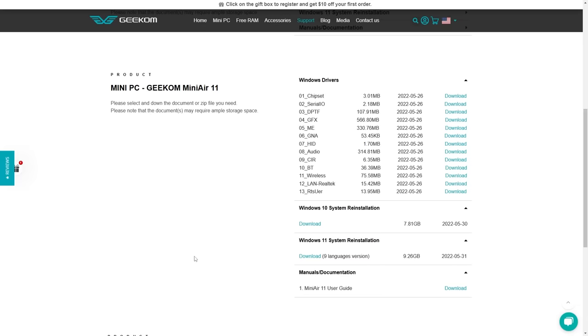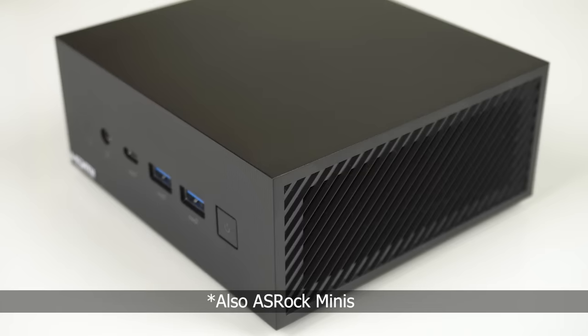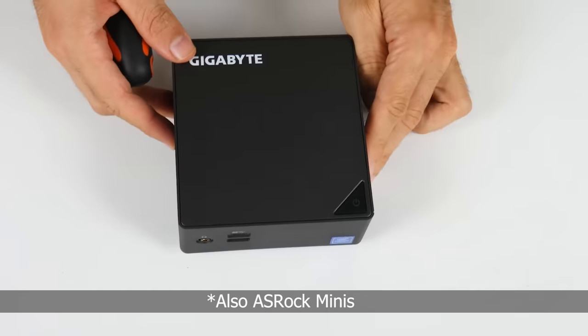I do have to point out that there are no BIOS updates that I can see, which is okay for those that never update anyway. In the budget Mini PC space, the only Minis I've encountered that get full BIOS update support are the Intel NUCs, MSI Cubies, Asus PN series, and Gigabyte Bricks Minis.